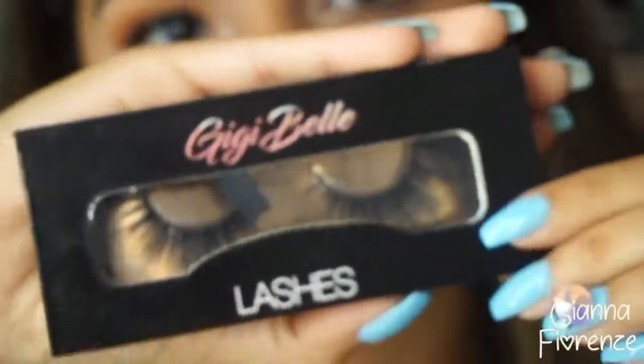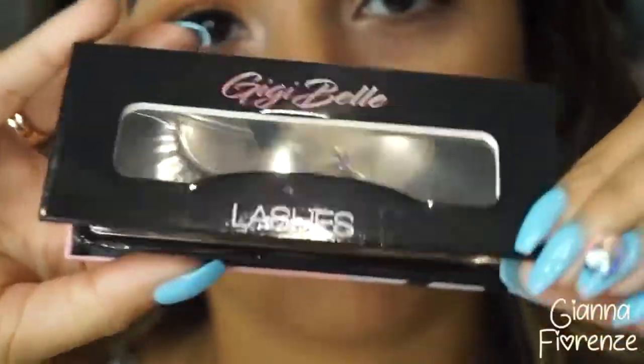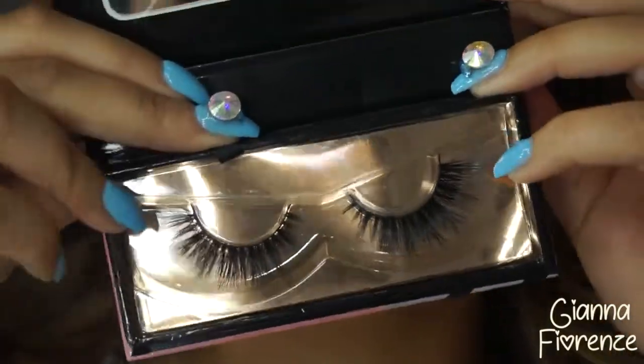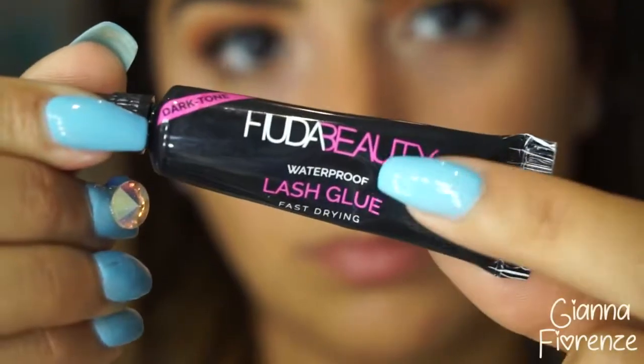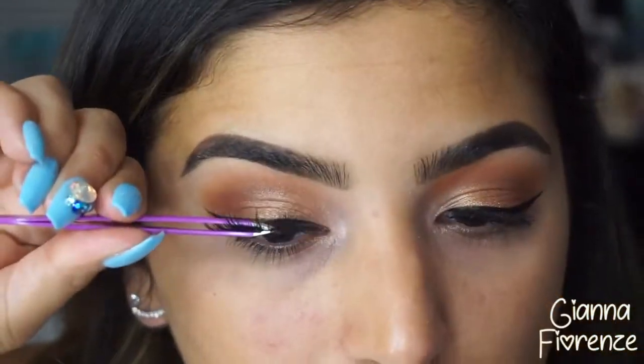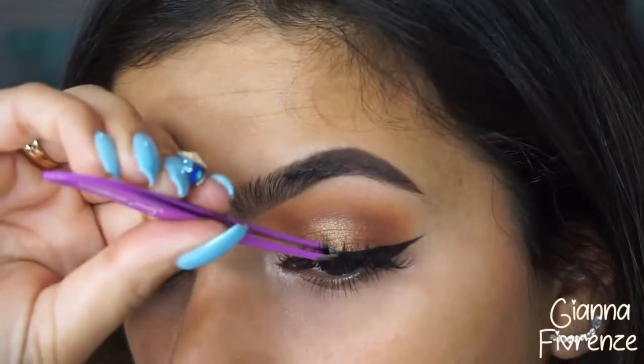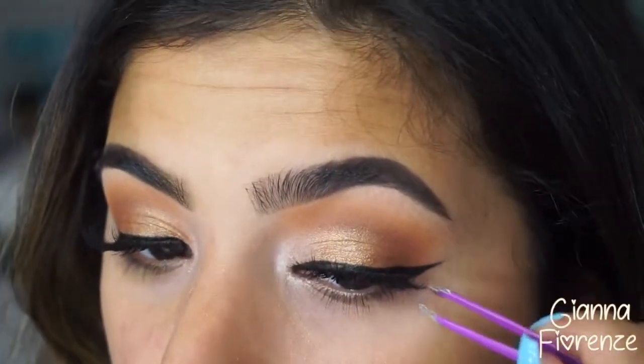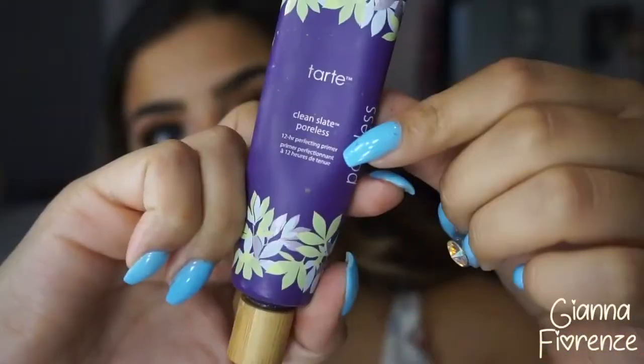For lashes I'm using the Gigi Bell lashes in Gianna — these are finally available. I have four styles for you guys to check out and I'll be doing a full video explaining each lash on a blank canvas. I put these on with Huda Beauty lash glue — you can get them at ggbelllashes.com with free shipping on all US orders. Probably the best lashes I've ever used.